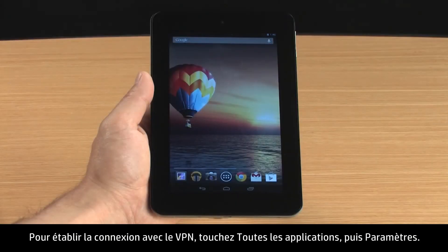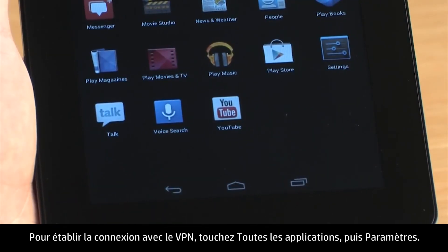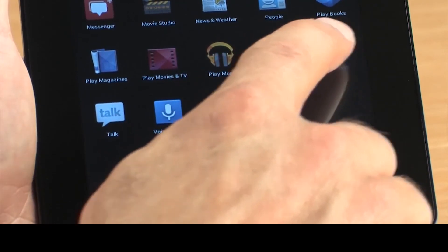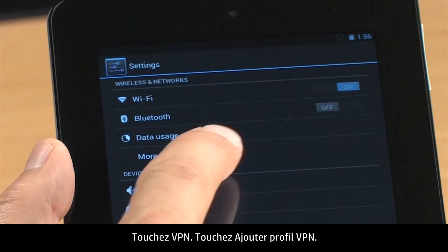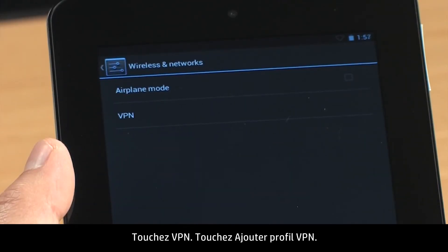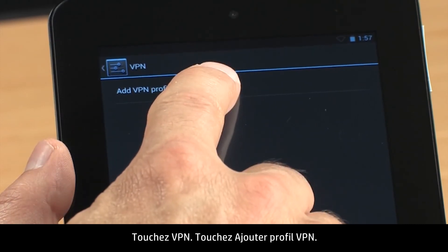To set up a connection to the VPN, touch All Apps and then touch Settings. In the Wireless and Networks section, touch More. Touch VPN. Touch Add VPN Profile.